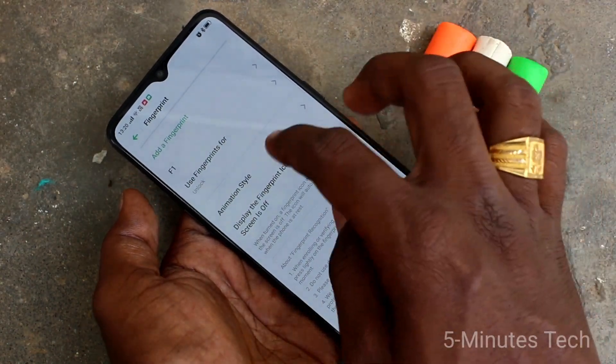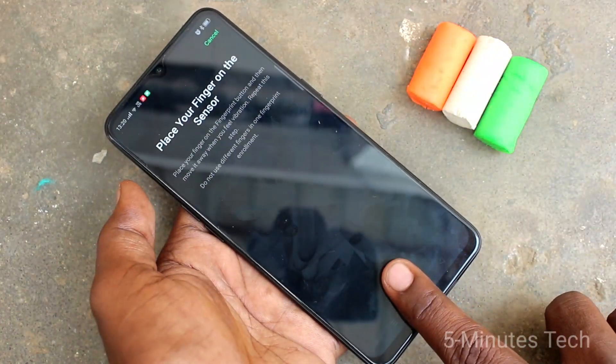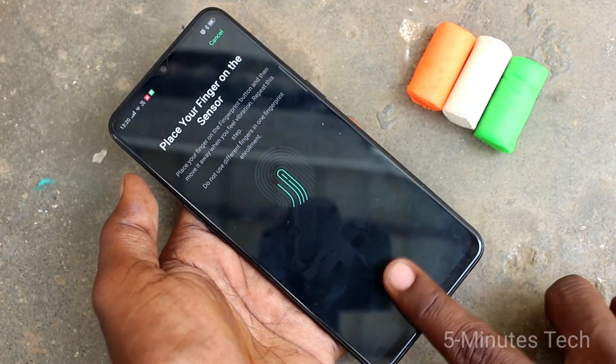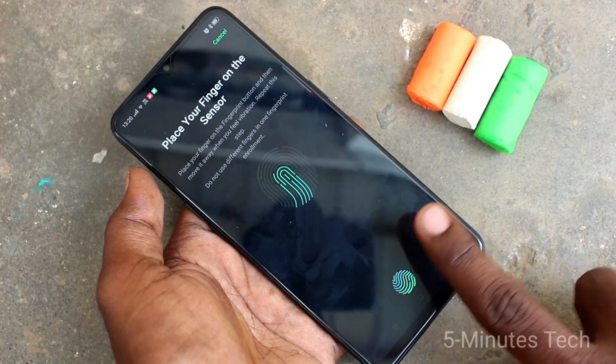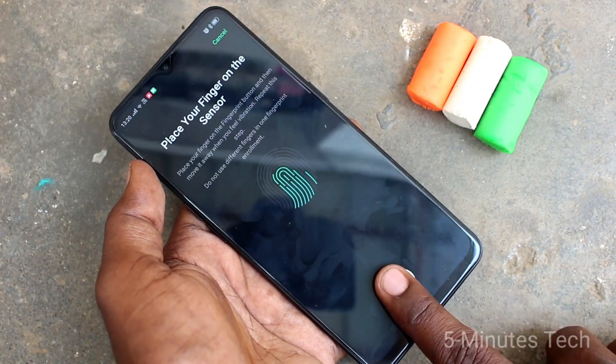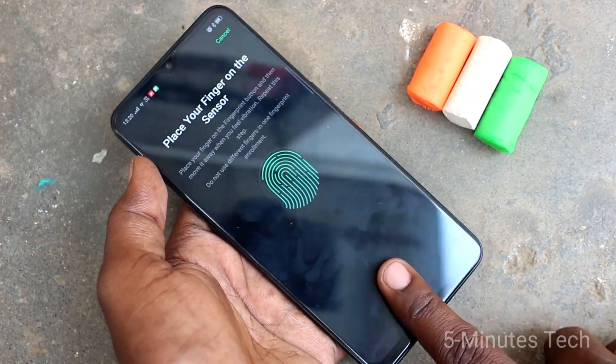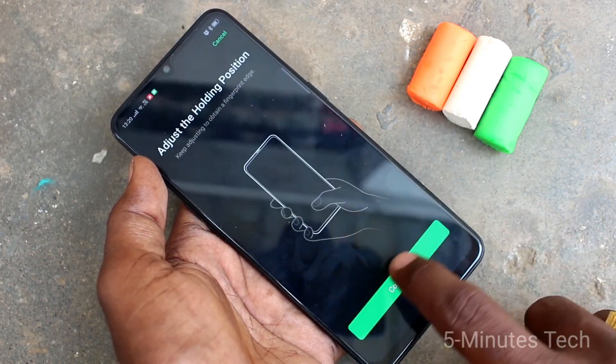If you want to add one more finger, you can use it. Add a fingerprint again and this time use another finger. Place it multiple times on the scanner — this is the in-display scanner. Just put it multiple times.